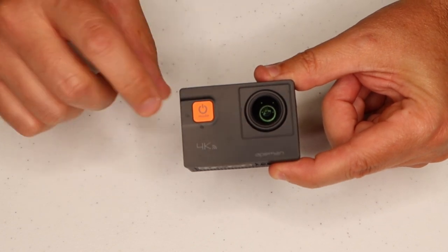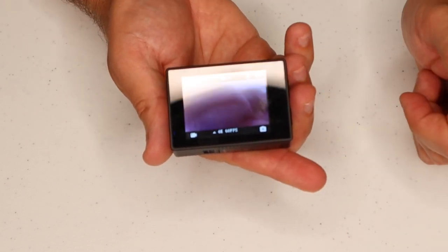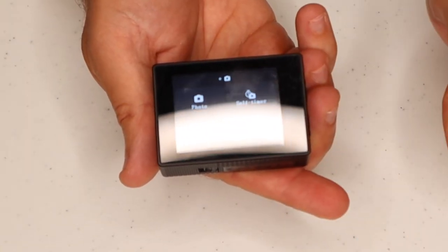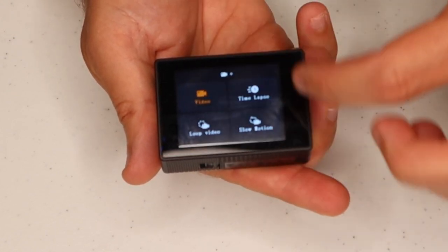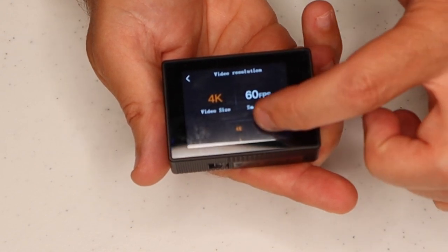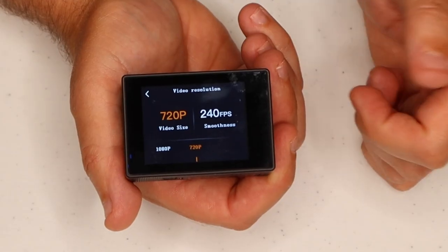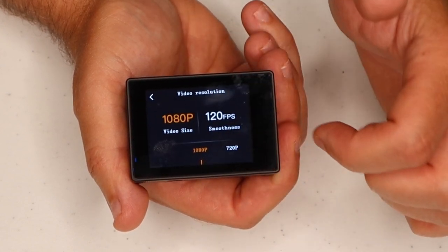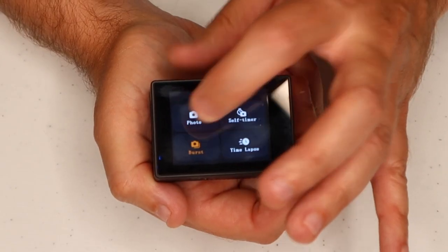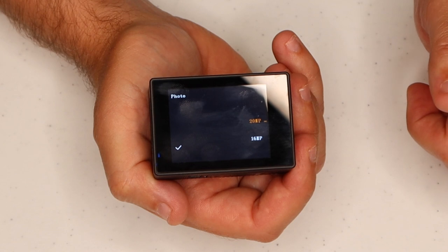There's a power or mode button on the front, and when we turn it on we're going to hear it chirp. On the back side we have a touch screen. You can change between video and photo functions, and within the video function we can choose which type of video to shoot. This will shoot in 4K, or we can choose 2.7K or 1080. We can also adjust the frame rate. With slow motion mode, we can step into 720p or 1080p — 1080p will shoot at 120 frames per second, and 720p will shoot at an amazing 240 frames per second. Within single frame photographs, it'll shoot up to a 20 megapixel picture, or you can choose lower options.